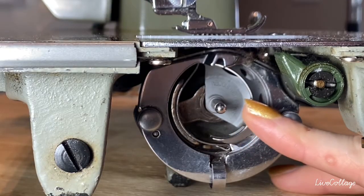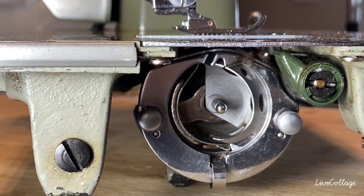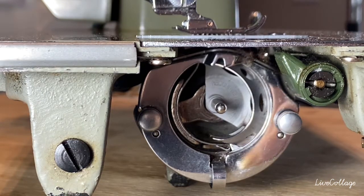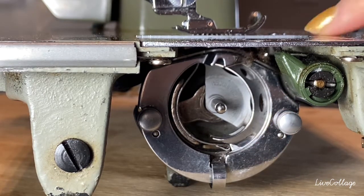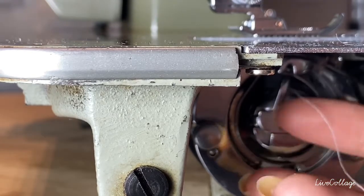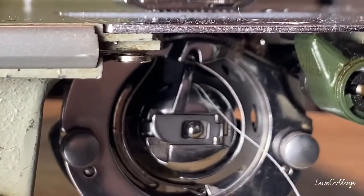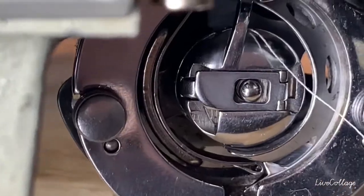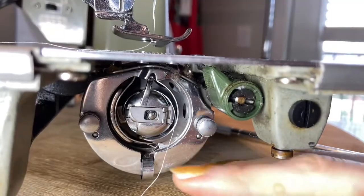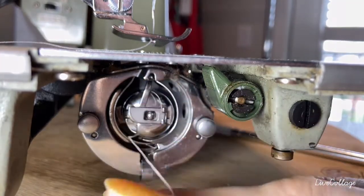This is the bobbin holder that is underneath the machine, on the side underneath here. On modern machines they're up towards the top, and you load just the bobbin itself — the little wheel — into the holder. But on this vintage machine, there we go, that's the placement of it.